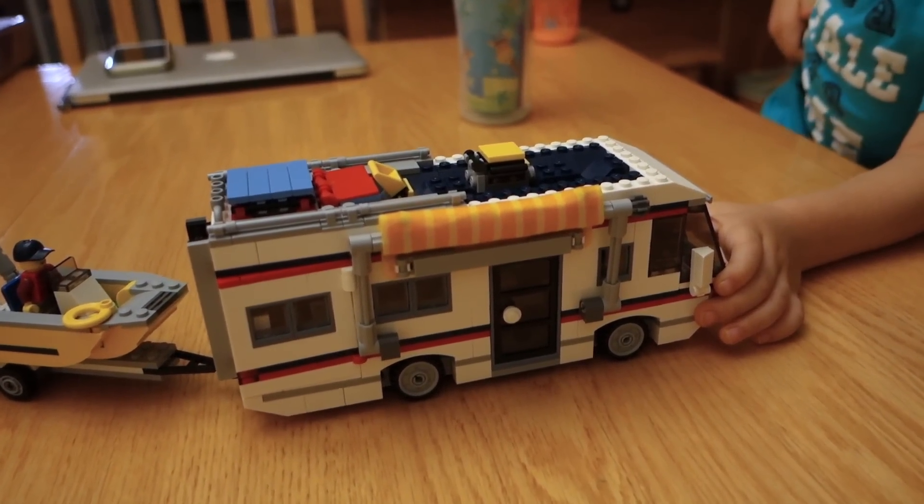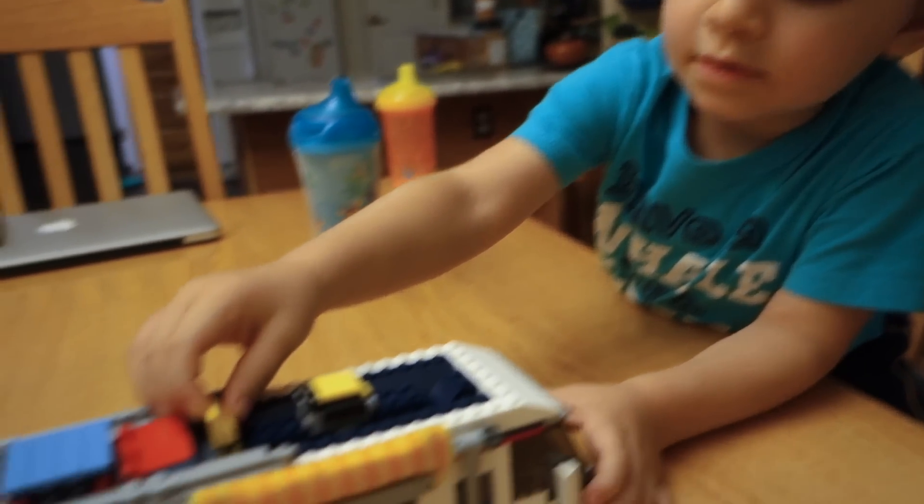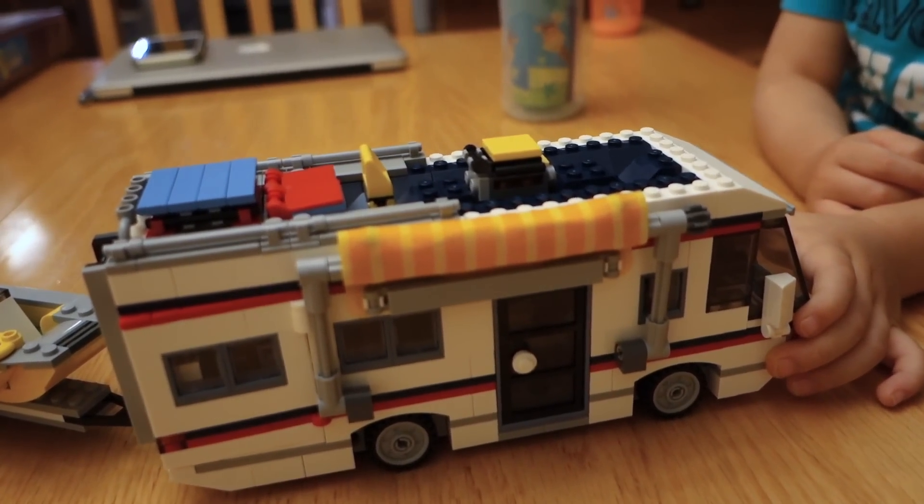It's much later in the day — in fact it's dark outside — and we finally have the RV done. What do you think of it? I love the RV. He loves the RV. Were you paid to say that? Here's what it looks like.